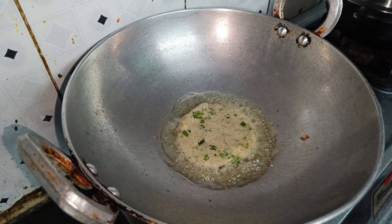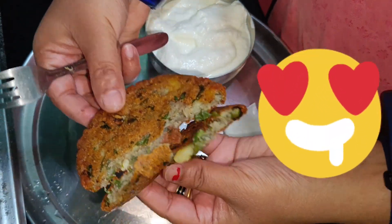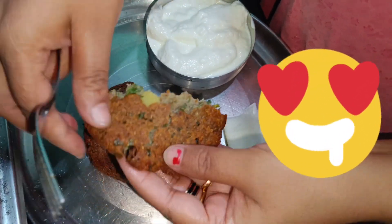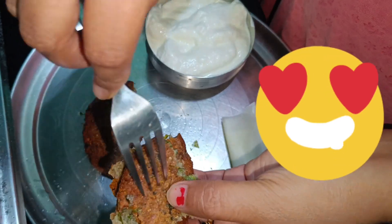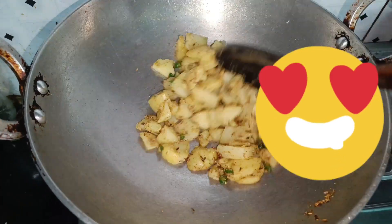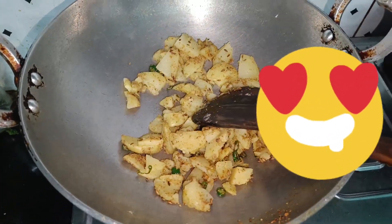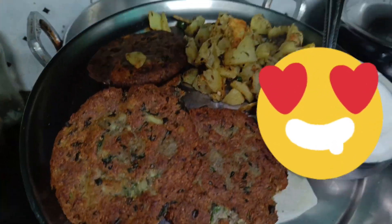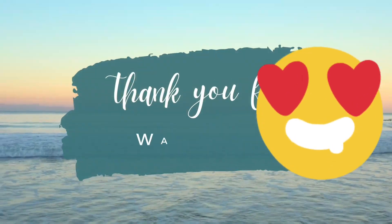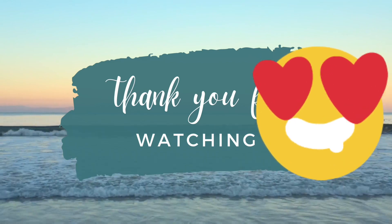We will remove the oil and add another batch. You can see the crunchiness. The oil is already boiled in it. I will add a little oil on the plate. I hope you will enjoy the recipe. If you like it, please share it. Thanks for watching the video.